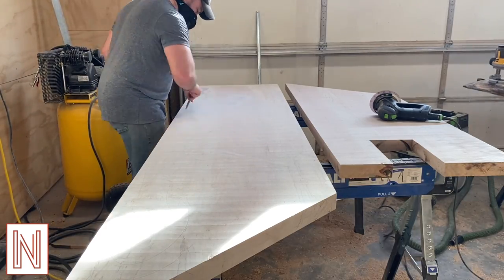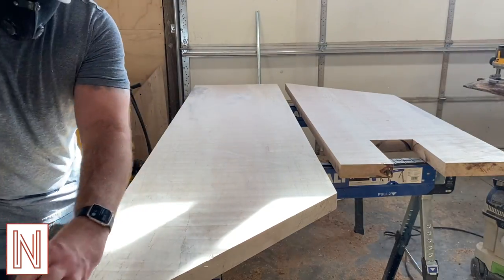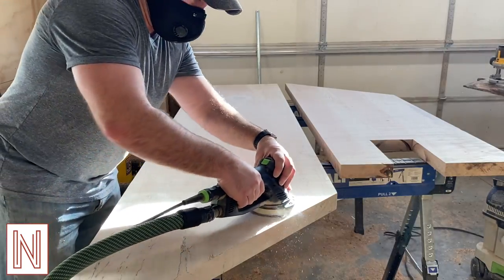For these epoxied edges I like to use gorilla tape backed with some wood clamped to the edge for reinforcement. Before sanding I like to scribble over the wood with a pencil to be sure that I don't miss any spots. And for the initial sanding I sand with 80 grit.